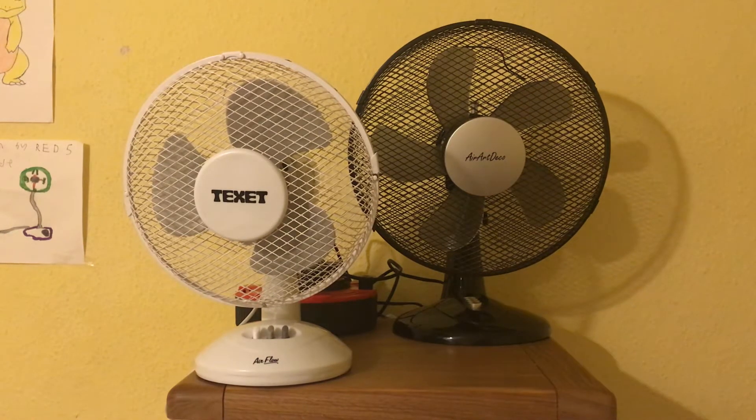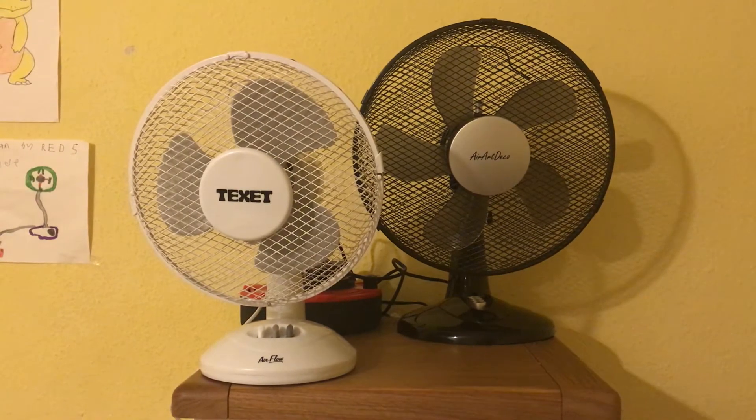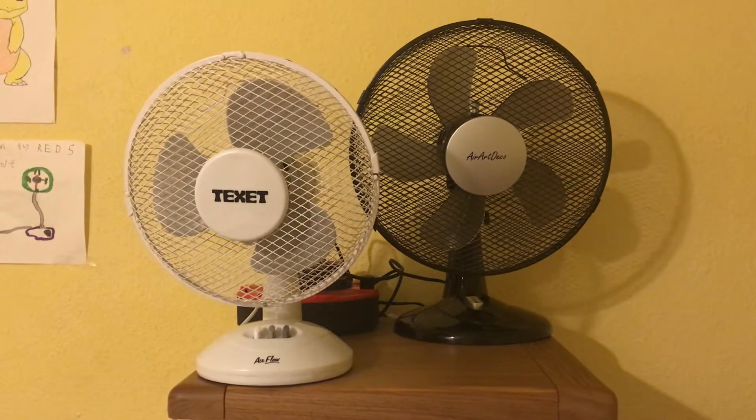Alright guys, here's the last comparison for today. It's a comparison of the Texet 9 inch oscillating desk fan in white versus the Aerop Deco 12 inch oscillating desk fan in black. In the previous video I compared the white version of the Aerop Deco 12 inch oscillating desk fan to the Texet oscillating desk fan. So now here's a video of the Texet versus the black version of the Aerop Deco 12 inch oscillating desk fan.